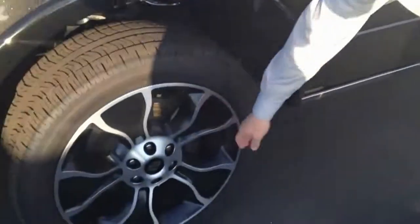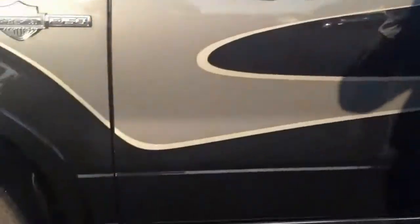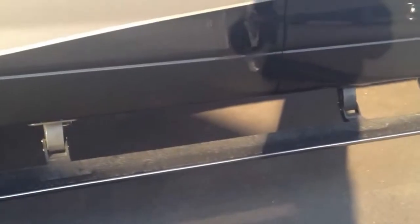It's going to have your 22 inch chrome wheels and cool graphics on the side. When you open up the truck it's got your power running boards — look at that folks, as soon as you open the door they come right out. Power running boards.